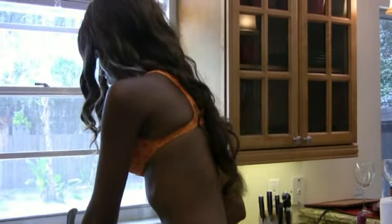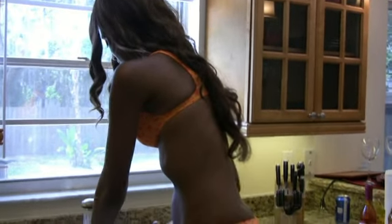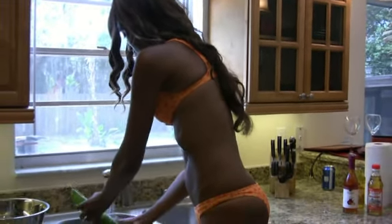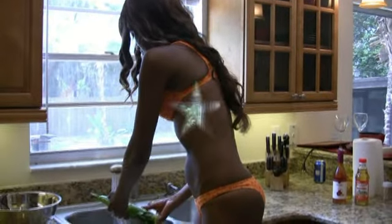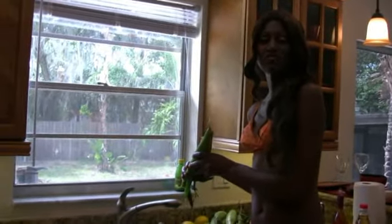Before you grill your corn, make sure you wash it. After you wash the corn, make sure you soak it for at least five minutes.